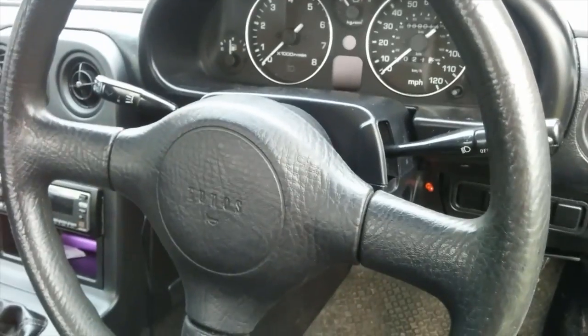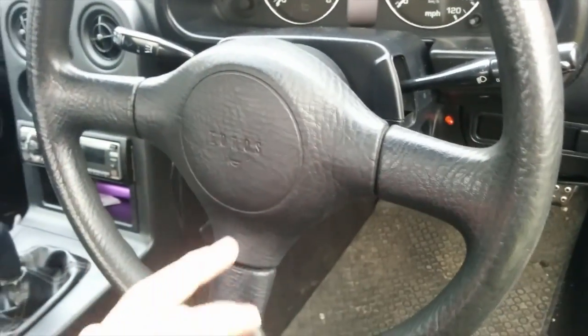Before you take off your steering wheel or do anything with the electrics, always disconnect the negative side of the battery, which is what I'm going to go ahead and do. So now I've just disconnected the battery.